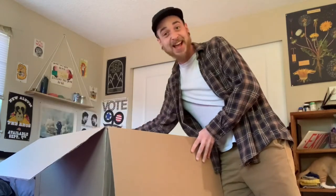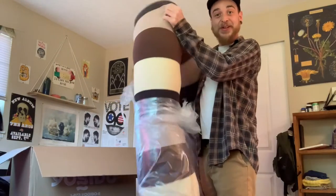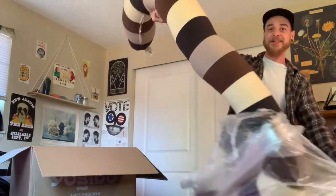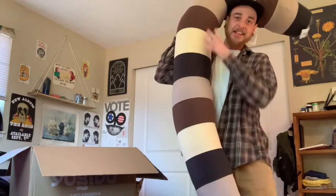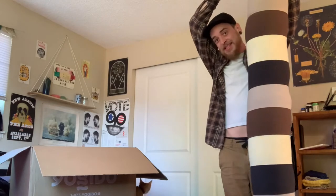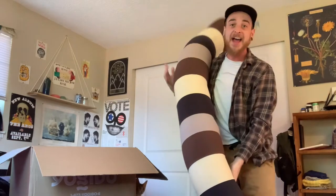Woohoo! This is huge! This is so cool. It's really like a caterpillar — it's like a giant snake. And as you can tell, this thing is literally as tall as the ceiling. I know you can't see it right now, but it is as tall as the ceiling.